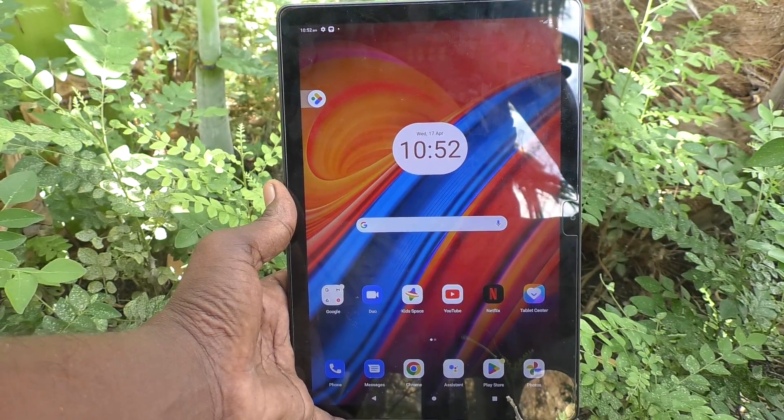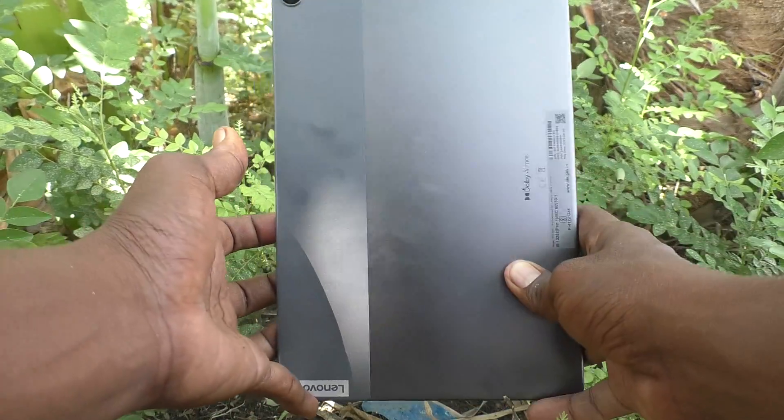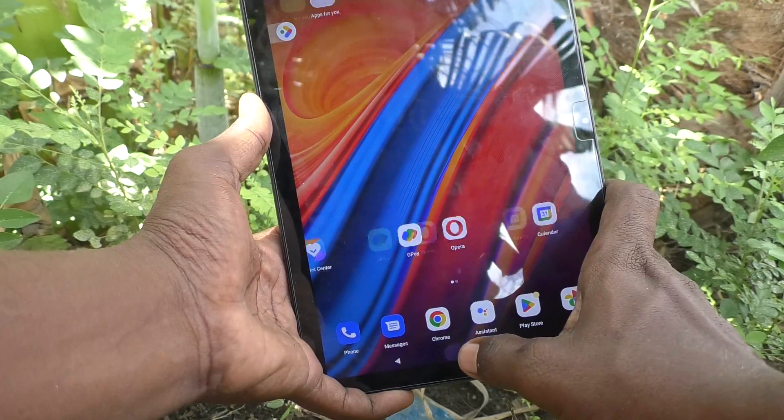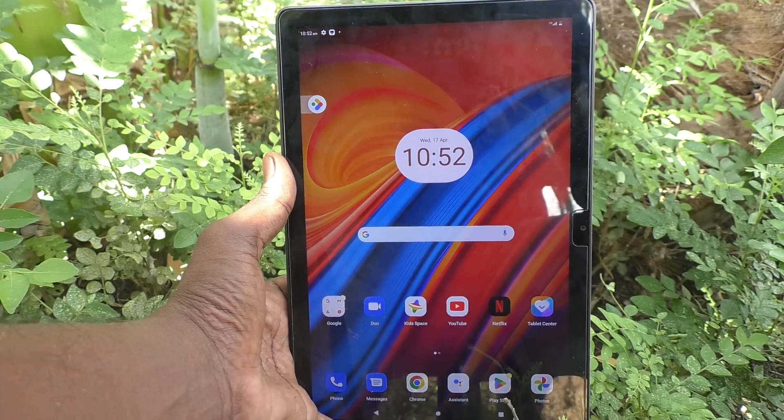Hi friends, welcome to Five Minutes Tech YouTube channel. Here is the Lenovo Tab M10 tablet. In this video we will learn how to activate double tap to turn on the screen in your Lenovo Tab M10 tablet.